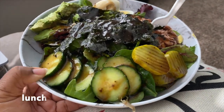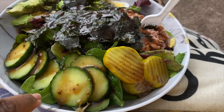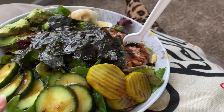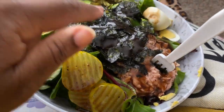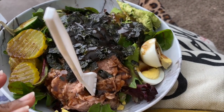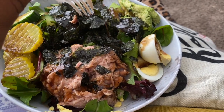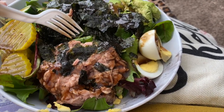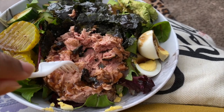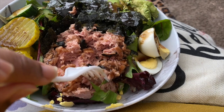So guys, this is lunch. It is some mixed green salad, some cucumbers, some pickle, some tuna, some seaweed, an egg and avocado with some balsamic vinegar. This is about to be my lunch — it's going to be delicious. Comment below if you like albacore tuna or chunk tuna. I like both, just depends on what mood I'm in.